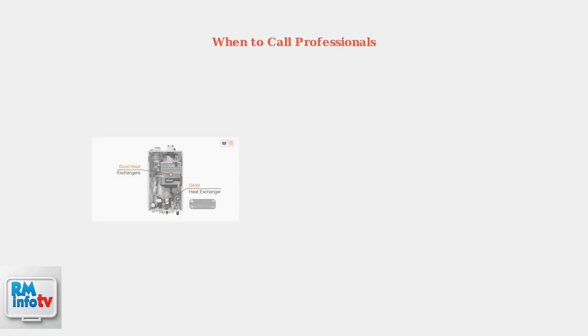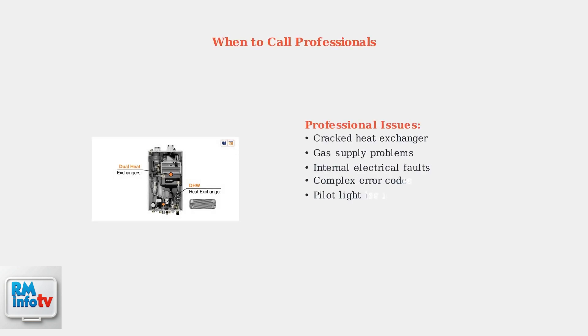Some issues require professional expertise. Contact a qualified plumber or Navian service specialist for problems involving the heat exchanger, gas supply, or complex electrical faults.